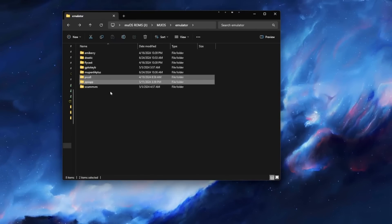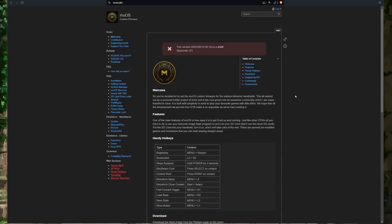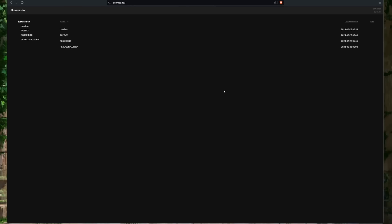We can now start the installation process of Refried Beans. You have a couple of options for downloading the update. You can go to the muos.dev website, click on the RG35XX Plus and H on the left-hand side under Releases, then select download Refried Beans and click the download from our build page. Then choose the version you need.